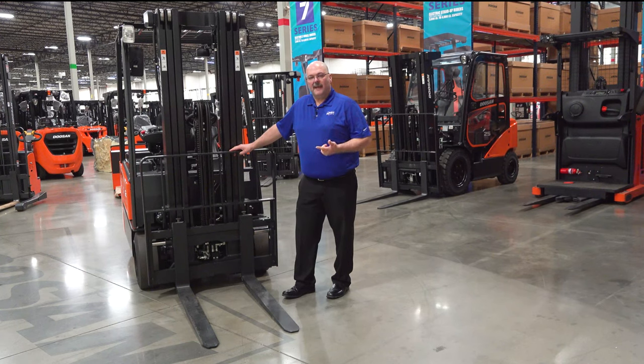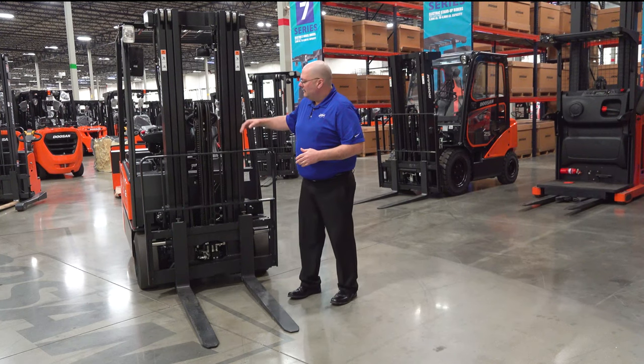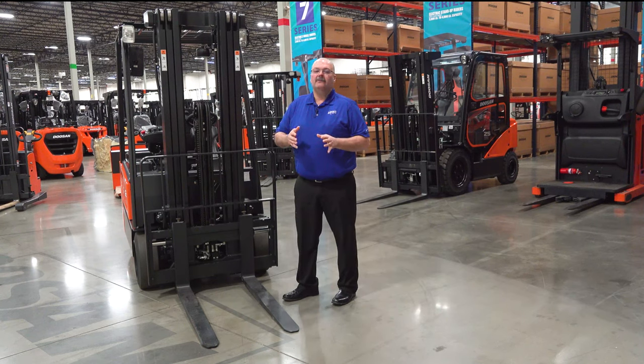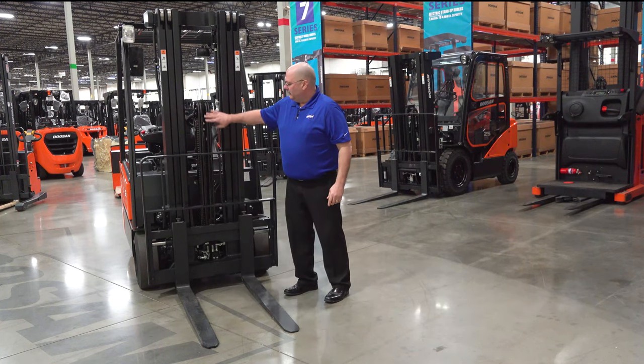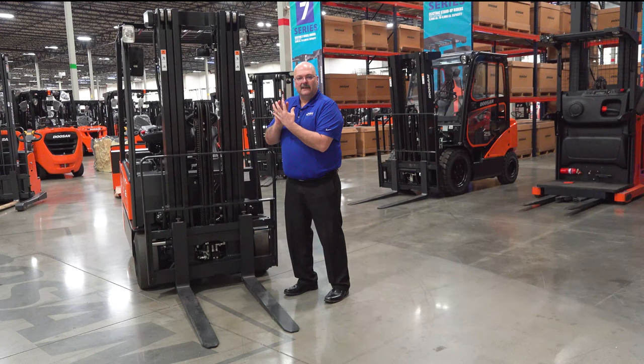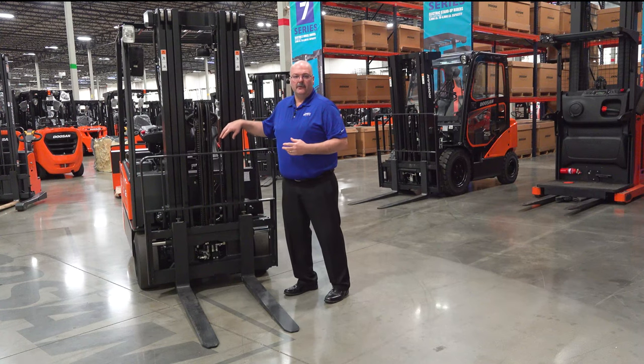It comes in a standard mast, a two-stage mast with free lift, or like this truck here, a triple-stage mast, which is the most common. This triple-stage mast is what we call a wide-view mast — we've opened up the center to give maximum view through the forks for the operator to enhance safety. We also route all hoses and chains tight and compact behind the free lift cylinder to maximize that view through the mast.